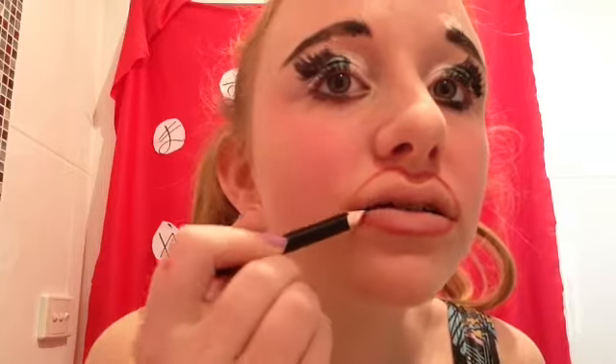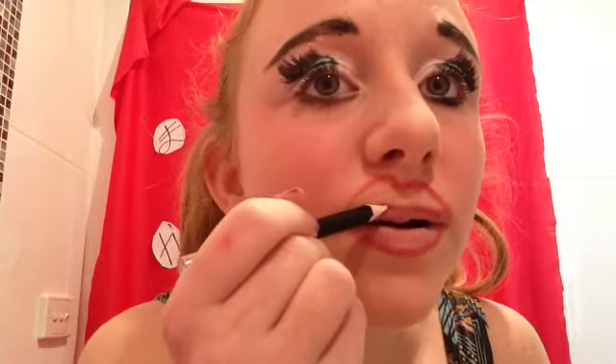Now redraw your top lip just underneath your nose and then line your lips as you would normally. Don't leave any gaps because your top lip is going to become the illusion of smiling teeth.